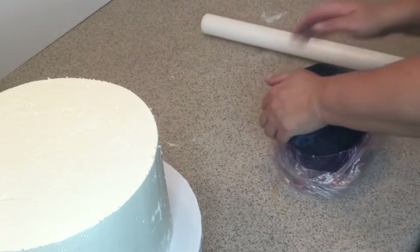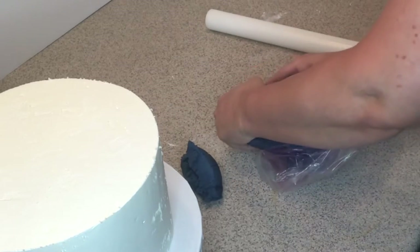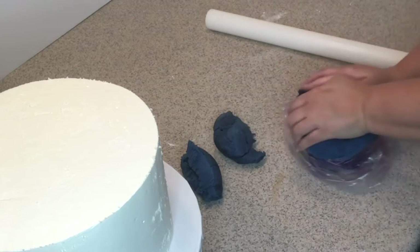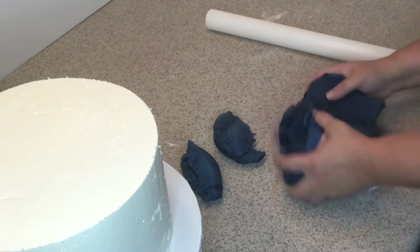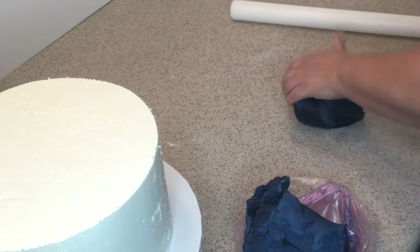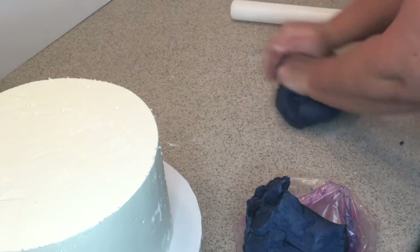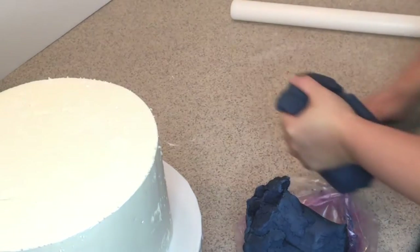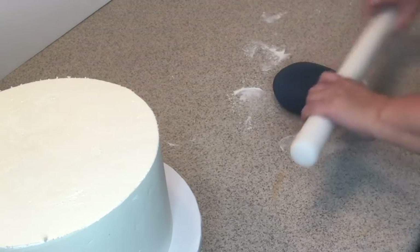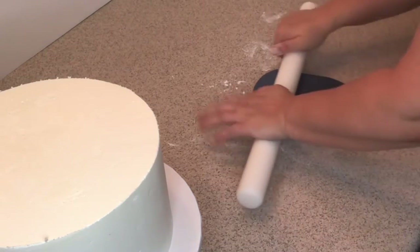I'm going to break some fondant off, just enough for my project, and start to knead it to soften it up so we can roll it. Anyone who works with fondant knows how hard this process is — not one of my favorite parts, but you can't go without it. Just knead it until it's nice and soft and pliable so we can roll it nicely and it won't crack on us.